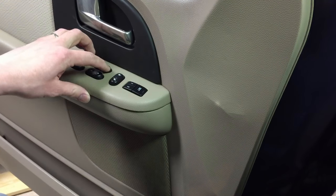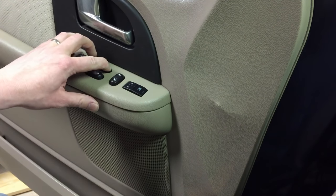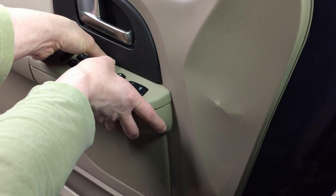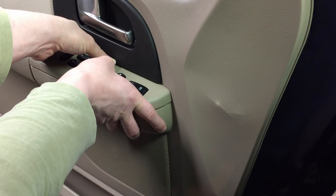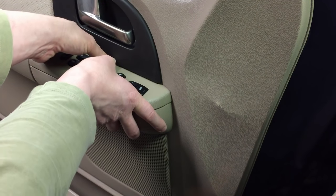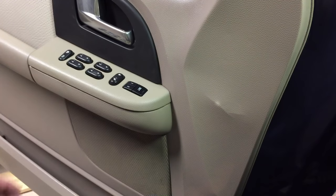The first thing I do is press the up button. Let's say it's stuck down — I'll press on it extra hard, like two thumbs full pressure. Sometimes that'll get the window back up, and that's useful if you're waiting on a part or waiting to get to a dealer or auto repair shop. You can push extra hard like this and give it a little shake.